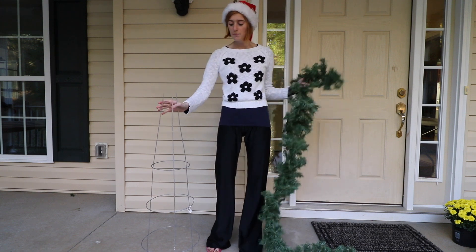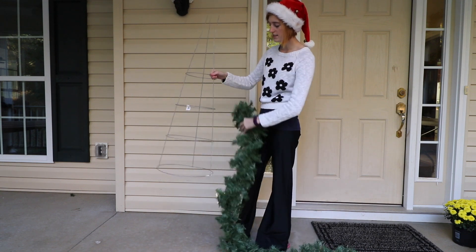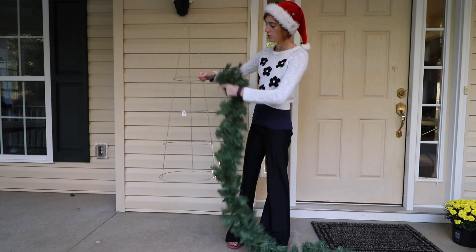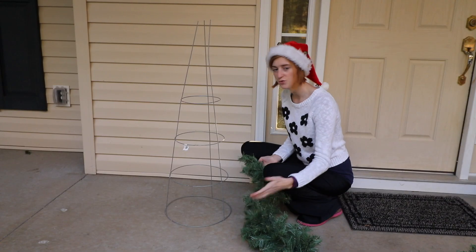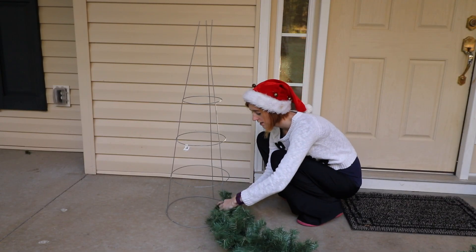You might have one left over from the summer. It's really simple — this one has different rings at different heights and posts going straight up and down. I'm just going to start by taking my end here, hooking it around, and bending the garland in half to get a hold.